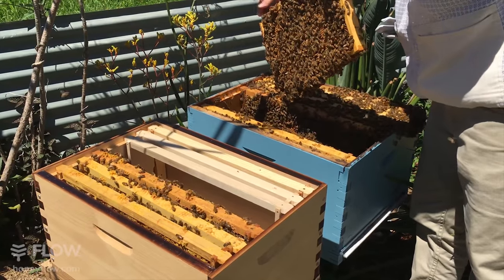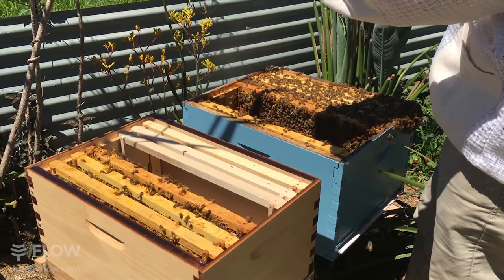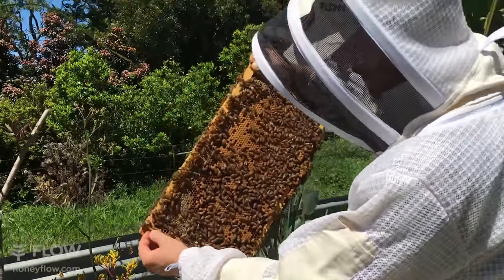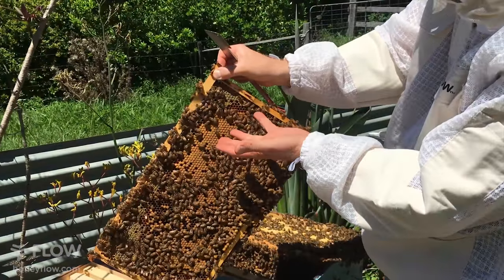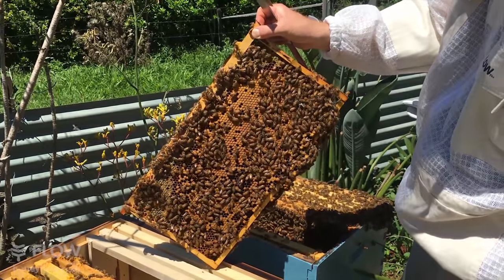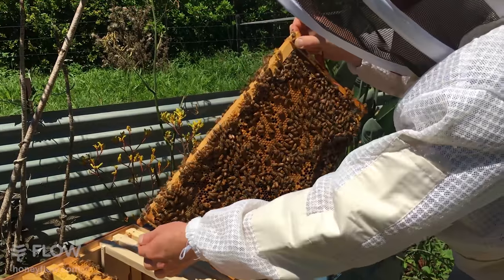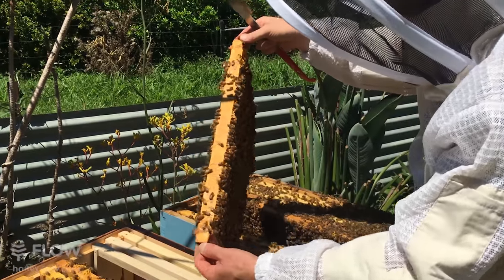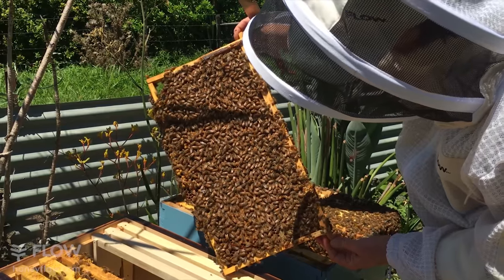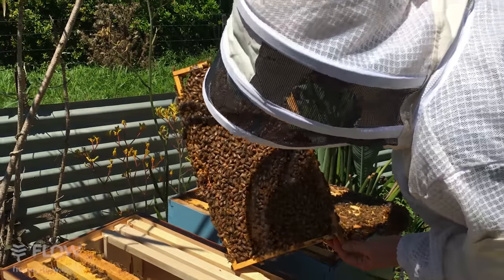Of course you're keeping an eye out for any disease issues while doing this — having a look at the capping, making sure it doesn't look like AFB or EFB. This is a very beautiful brood pattern. I love it when the queen lays almost every cell like clockwork — that's a sign of a really nice laying queen. We haven't seen the queen yet and I haven't especially been looking for her, because I'm just going to let them raise their own. However if we were introducing a new queen we would have to find her so we knew which box she was in.